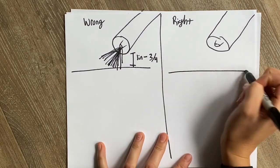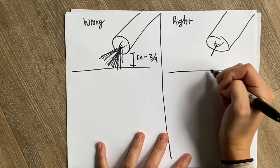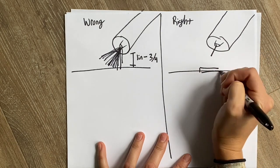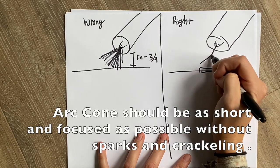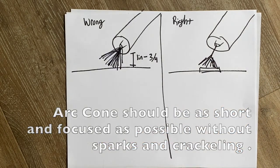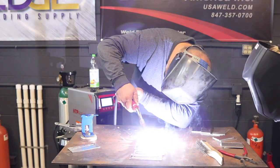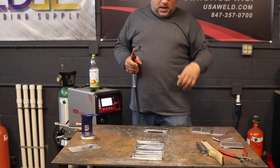For the correct way, the wire will come out, ignite on the piece, and then a spray arc will start to form — and that is what it should look like. It should come down, so if it's not, you have an obstruction.